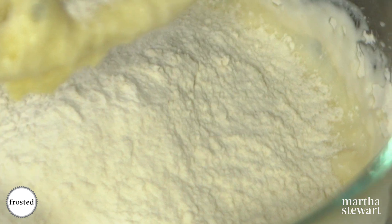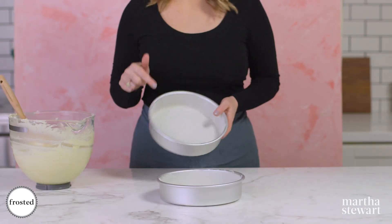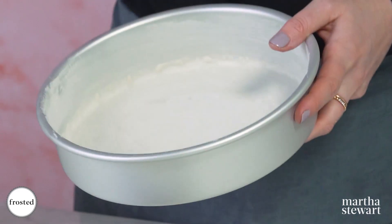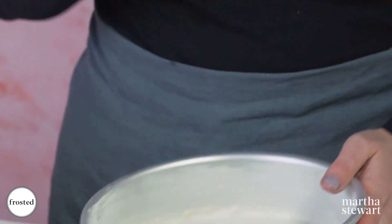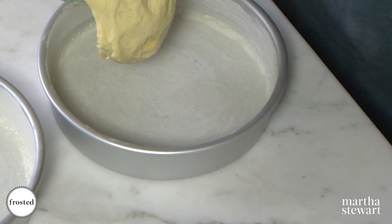Get the rest of your flour in here and on low speed mix until it's just incorporated. These are eight-inch cake pans that were buttered, parchment, butter, flour to make sure there's no sticking, and we're just going to divide this into both pans evenly.